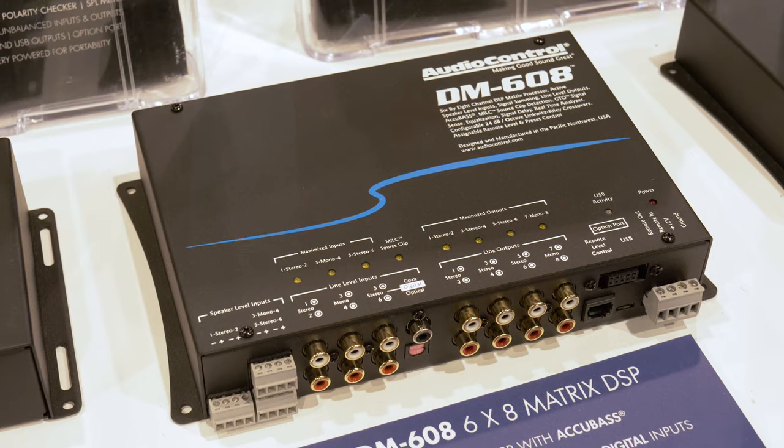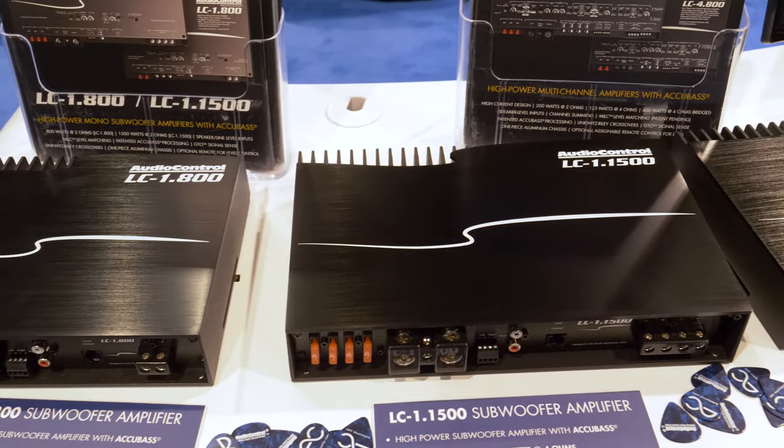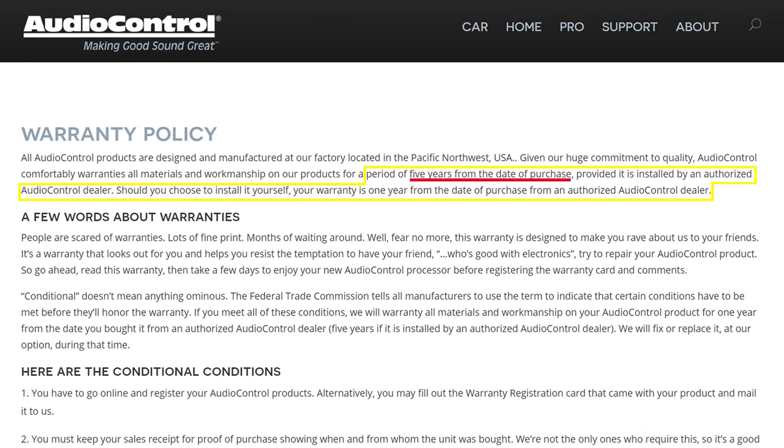In Las Vegas, we stopped by AudioControl's booth at CES to see what they had on display. AudioControl makes some great gear, designed here in the USA, and they include 5-year warranties with everything they manufacture.